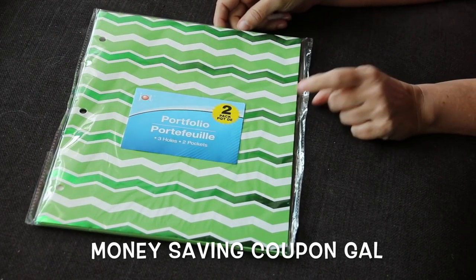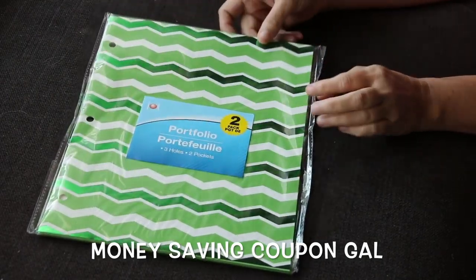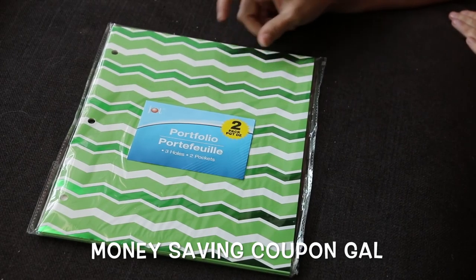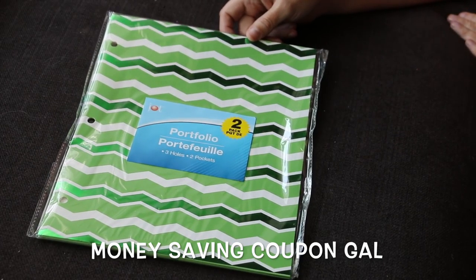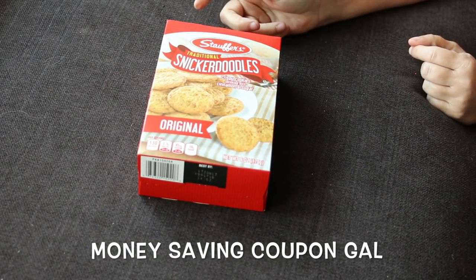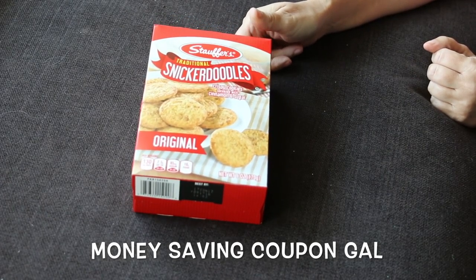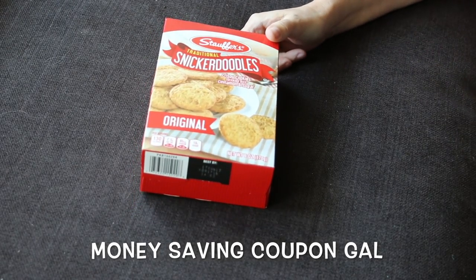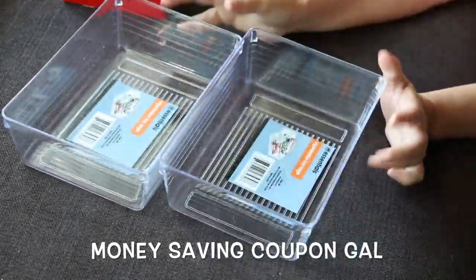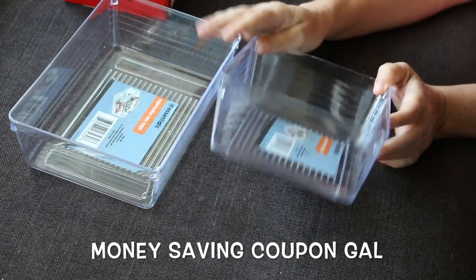I found some more of these portfolios — it's a two-pack in green. I really like this because it has the shiny and the matte finish, and I thought it would be perfect to cut stuff out of for Christmas cards or Christmas decorations. I also picked up a box of snickerdoodles — I love snickerdoodles, hopefully they're not hard — I saw them and thought I'd give them a try.